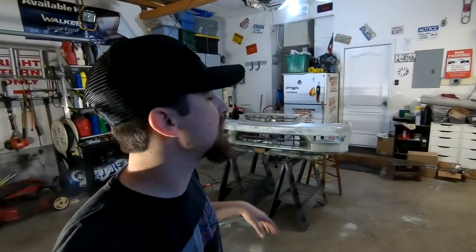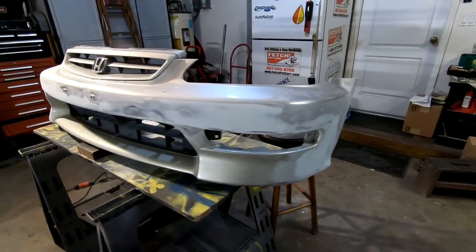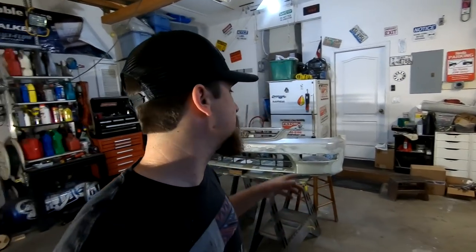That's it for the retrofit process of fitting an Integra bumper onto a Civic using the lower section — you saw the whole process. I'm not going to be painting the bumper; he's getting the car painted soon and said don't even bother. If you want to see how to paint a bumper, I have that video — go ahead and click it once you're done watching this. Let me know your thoughts in the comments: are you a fan of retrofitting bumpers or do you think it's kind of crazy? Coming up next I'm going to show you how to install an Integra Type R JDM front end on a USDM Integra — be looking out for that. Thanks so much for watching — like, comment, subscribe. You know what it is, YouTube. I'm out.